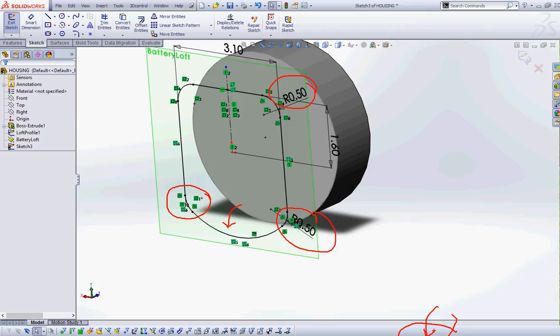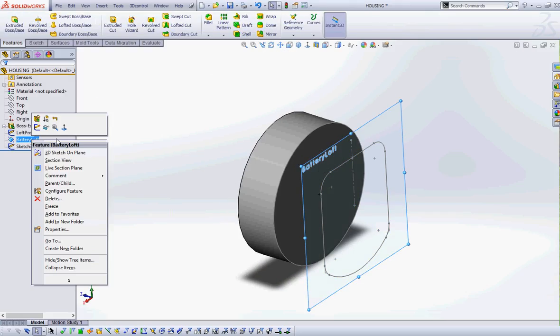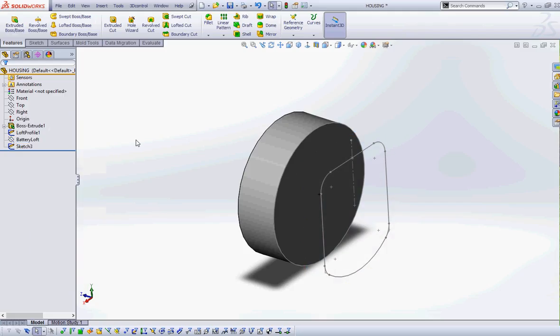Notice it says 'fully defined' down here. I'm going to exit the sketch, turn off the visibility of the plane since I don't need to see it anymore. This is going to be loft profile 2. At this point I've got two sketches: my first sketch is the circle, and my second sketch is this baseball plate shape. We're going to loft between the two sketches.